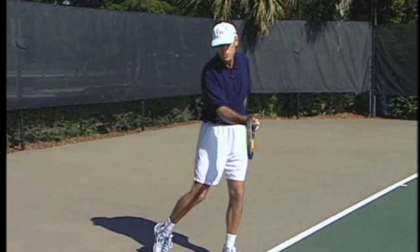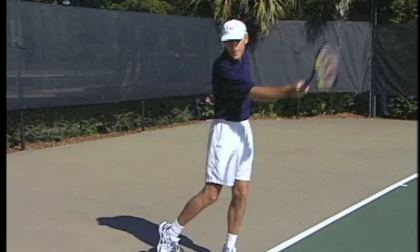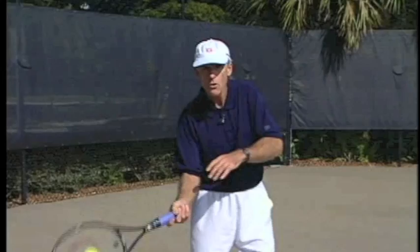Notice how the racket is staying vertical. When you make contact with the ball, the ball is on the strings for a millisecond and it's gone — so there's no need to roll over. Just keep going up, keep finishing high. That's going to impart topspin.